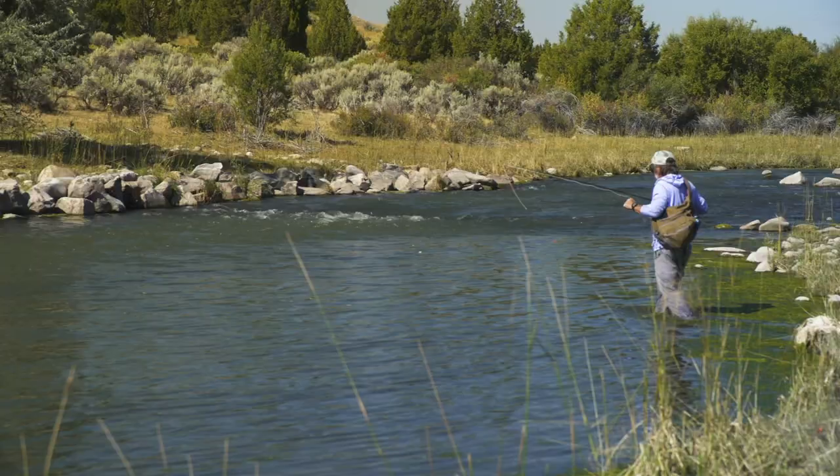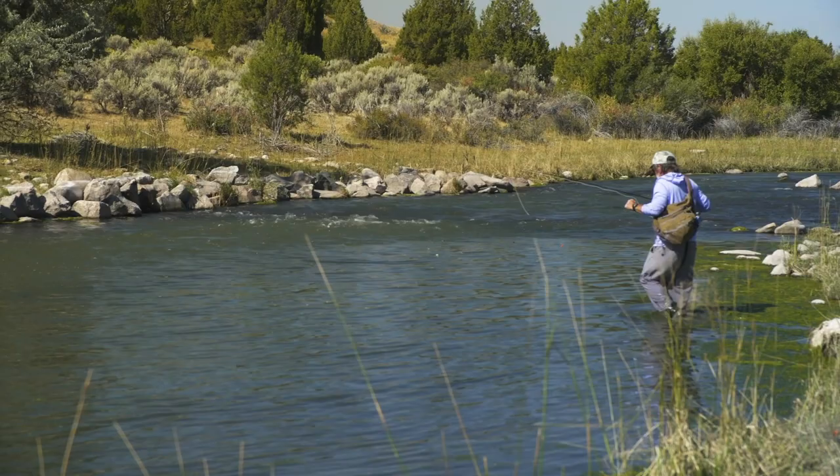One of the great things about trout fishing is exploration. In this show, we're going to teach you how to start your journey.